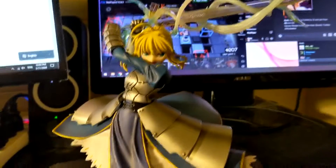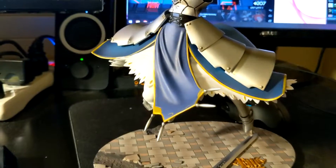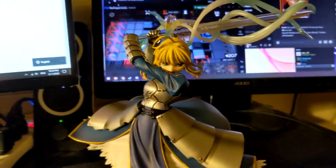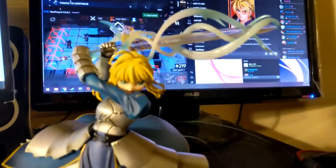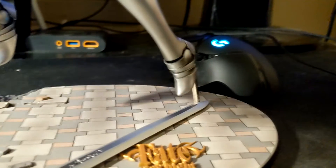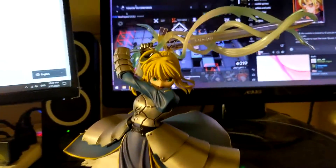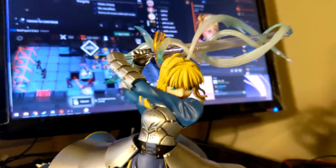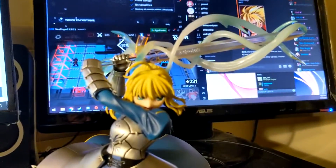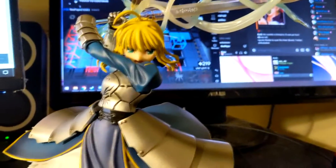Moving on to the Saber figures I have. This is a pretty common one — it was released several years back but had a re-release relatively recently in the last one or two years. The pose is really awesome. I can't believe it's held up by this single metal pole sticking out of the base to support the entire figure, which is pretty nutty. This is a 10 out of 10 for the fact that Saber is the best original Fate girl — out of the three. Automatic 10 out of 10. It's a masterpiece.